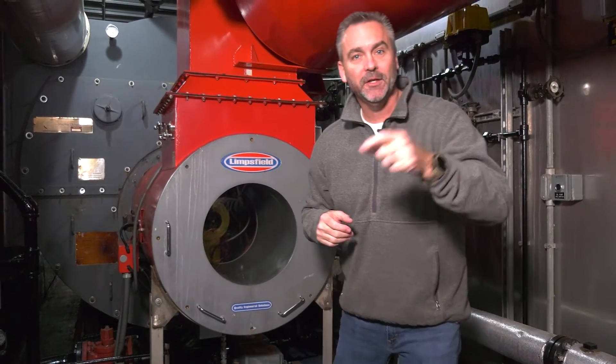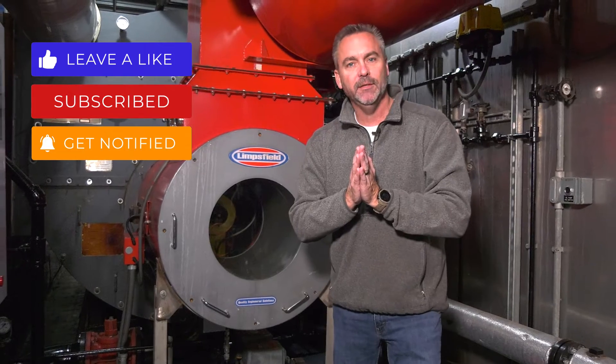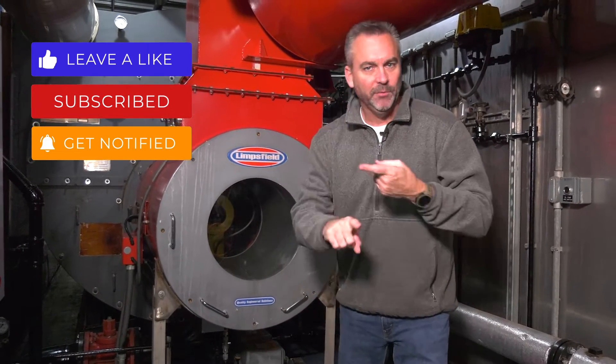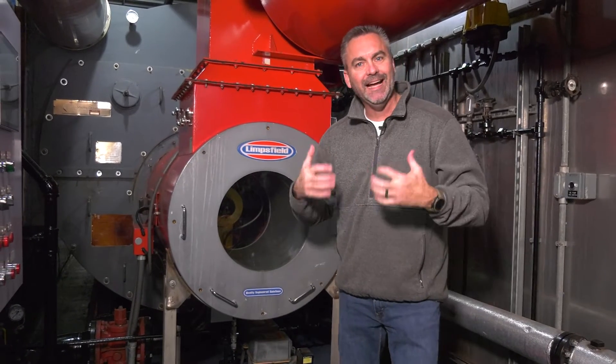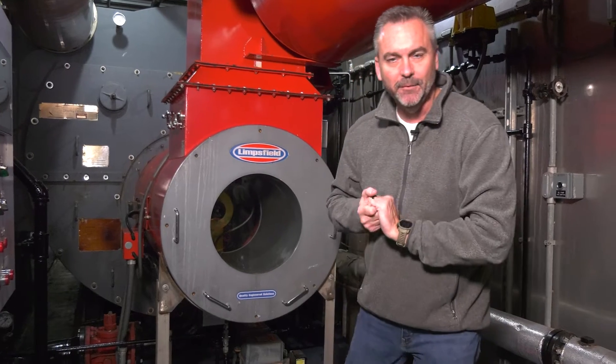Welcome to The Boiling Point. Before we get started, make sure you like, share, and subscribe. Hit the little bell so you'll be notified and see the latest stuff we have on Weekly Boiler Tips, Steam Culture, as well as The Boiling Point. Today, we're going to be talking about oil burners and how they actually burn, here on The Boiling Point.